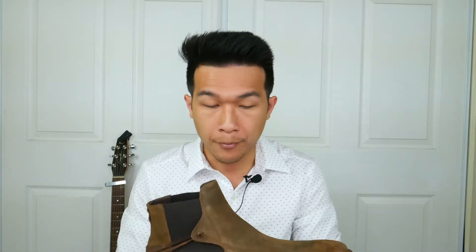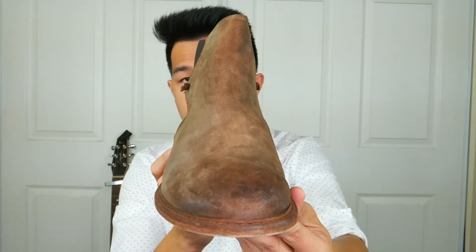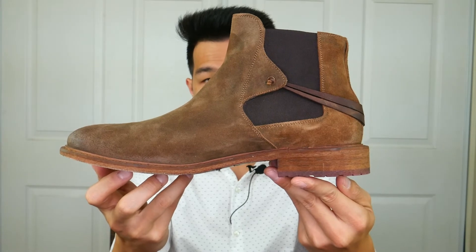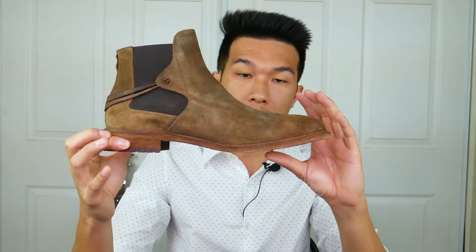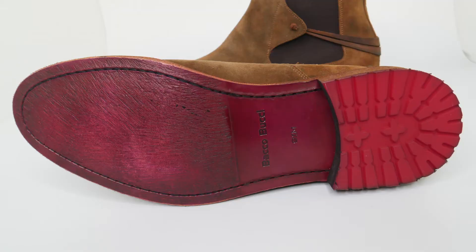This boot kind of gives me an almost natural, earthy kind of vibe just because of the color of the suede. The suede color goes more towards a greenish, leaf-green nature type of vibe, while the outer sole almost feels like they were going for a wooden bark look — that's what gives it that earthy feel. The bottom of the boot comes in a really bright purple color, and I'm not sure what they were going for with that.